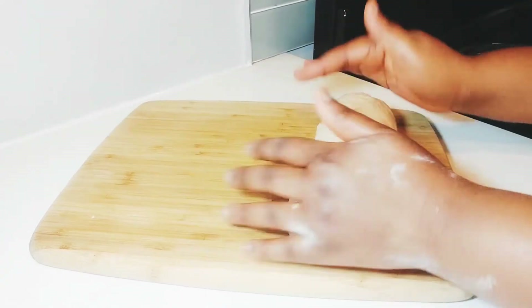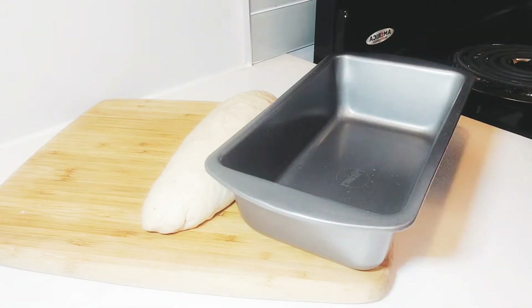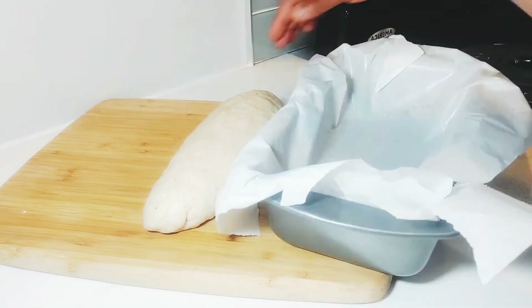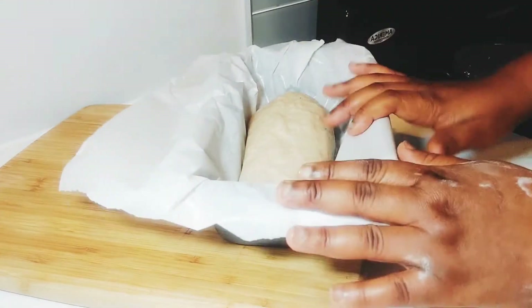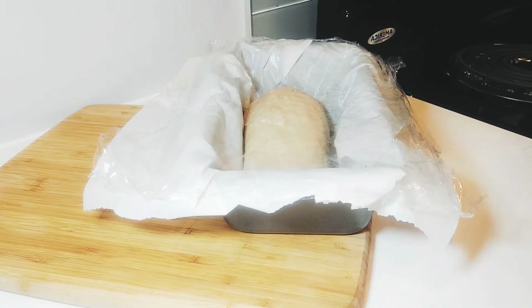After everything, we have to cover it for 2 hours for the bread to rise. Anyway, it's not yet bread — it's dough, right? Now let's cover it for 2 hours. I'm using plastic wrap, then I use a napkin as well.